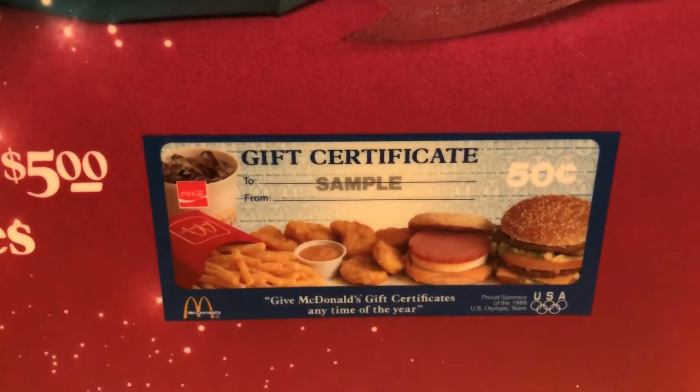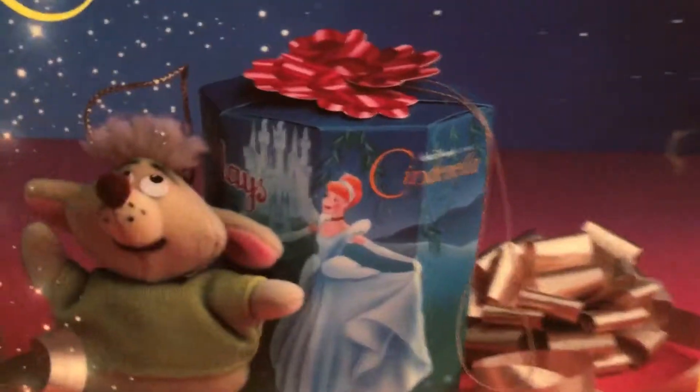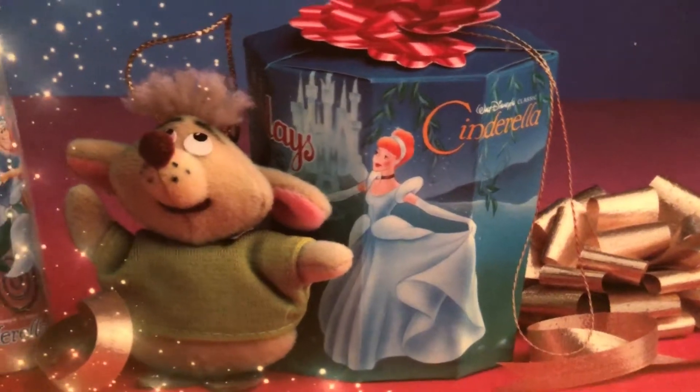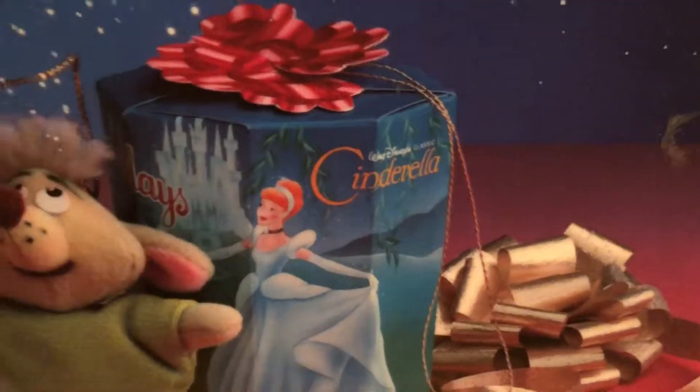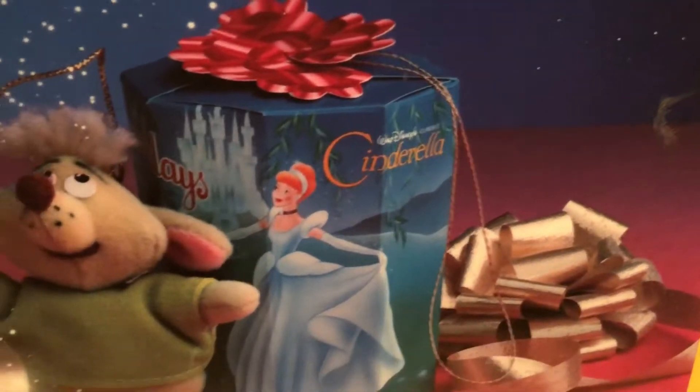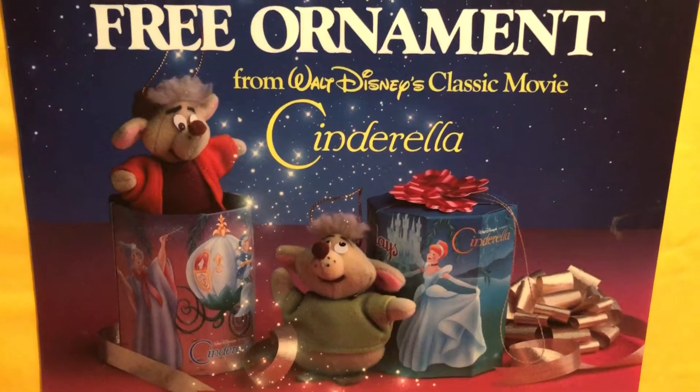Those were 50 cents, and that's a sample. Cinderella came in these really cute cylindrical type boxes. They are actually paper made and you would open it from the side. You could even use the box itself as an ornament, which we did.